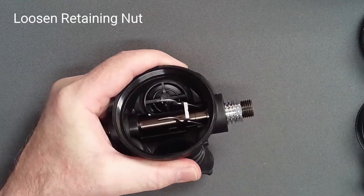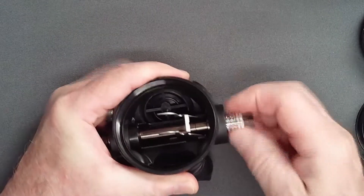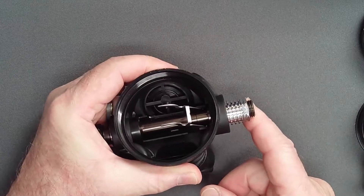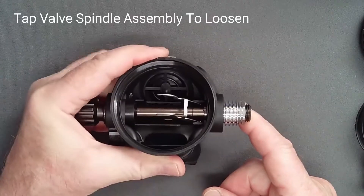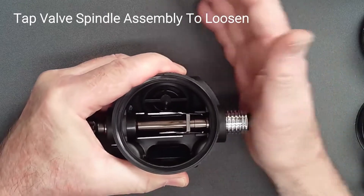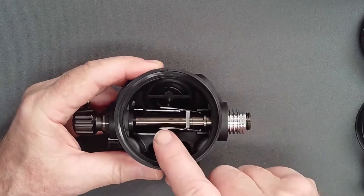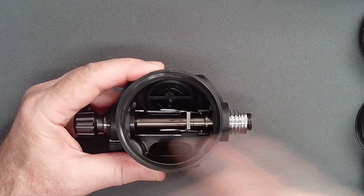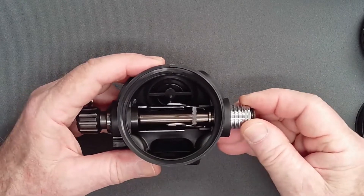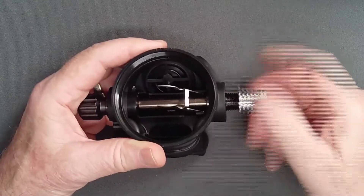Loosen, but do not remove, the retaining nut. Give the valve spindle assembly a sharp tap to break it free from the case. Keeping the retaining nut in place during this maneuver prevents damage to the tips of the lever, which might otherwise strike the case rim as a stuck valve spindle breaks free. Now carefully remove the retaining nut.